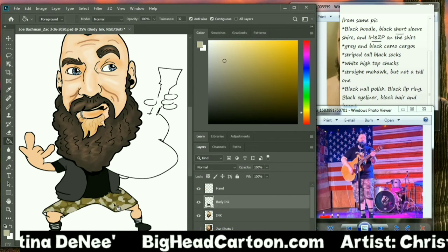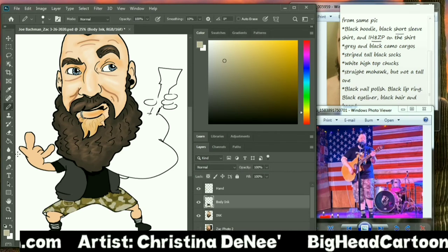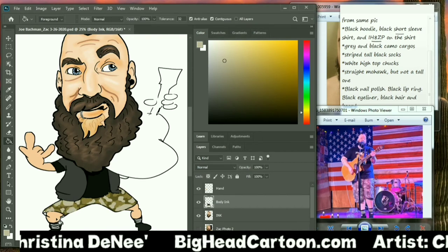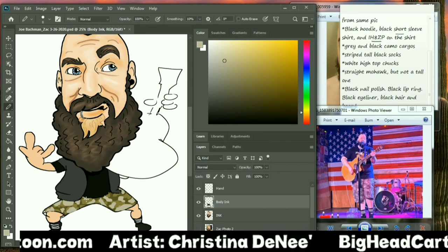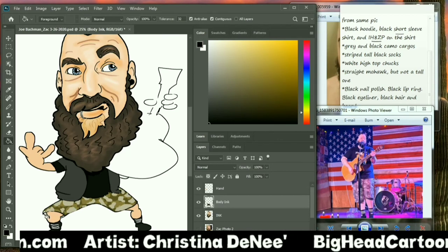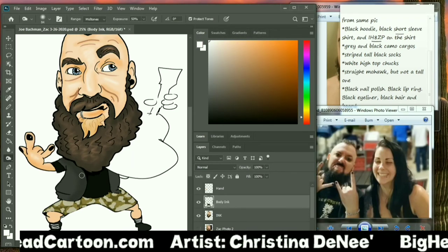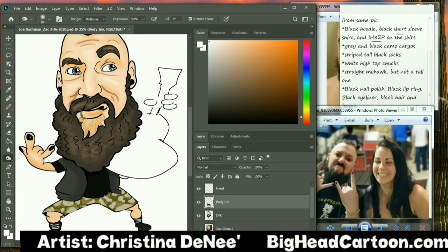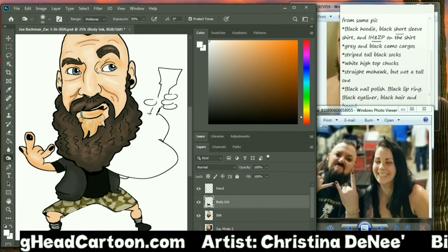We're getting pretty close with the camo pants — I'm happy with the colors. I just add in little accents where I think they need to be, then take a step back and look. Now it's time for the guitar. I use my burn and shade tool one more time to bring some dimension to the body — a little shadow over the top of the camo pants really helps.